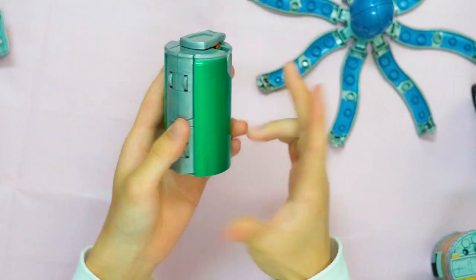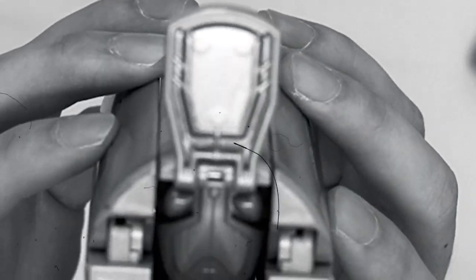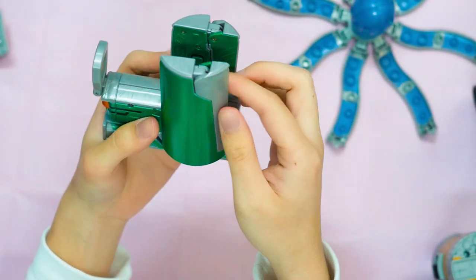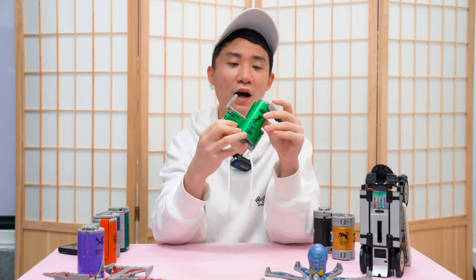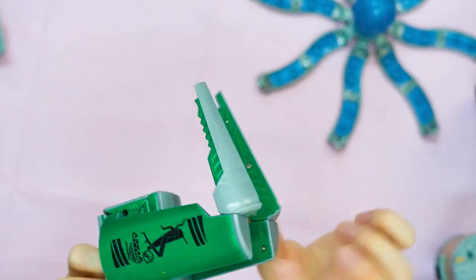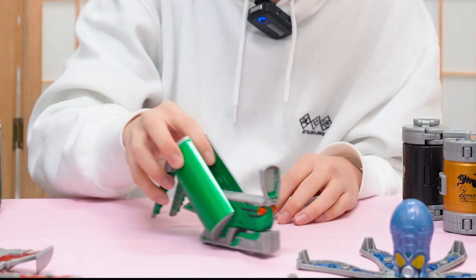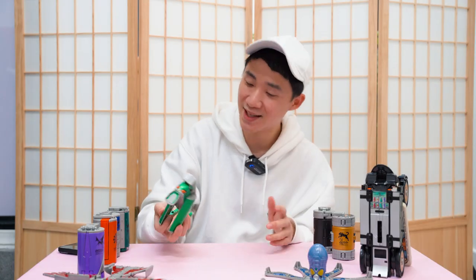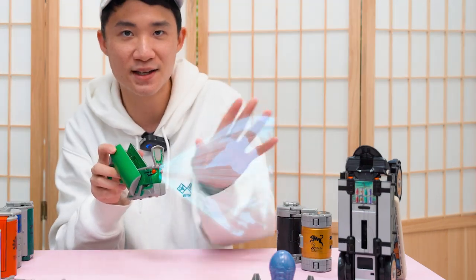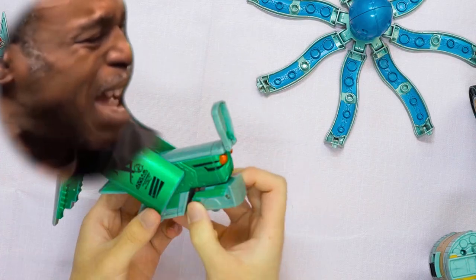Next we have the Batak Kandroid — the grasshopper one. We can already see the grasshopper's face. There's a switch inside that you can flip out, and you can also flip the tail. I believe this is a transmitter in the show, so you can talk to the grasshopper and it displays a projection or something. In terms of playability, the Batak Kandroid is pretty lacking.